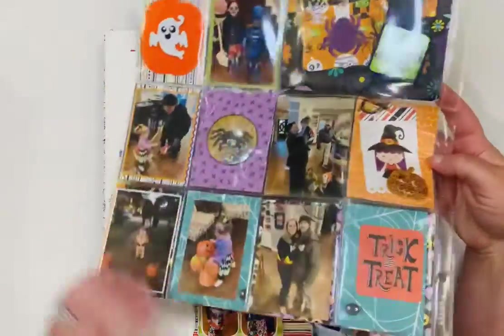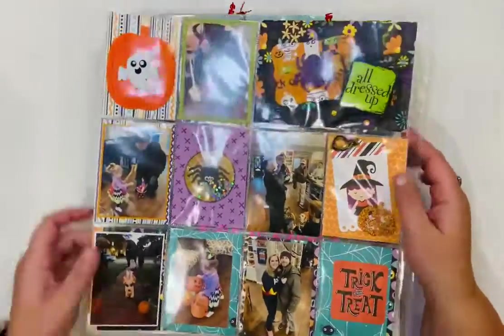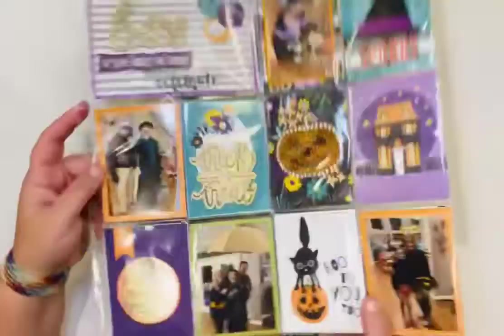This was to go with some Halloween layouts — I think I did them before the end of the year, so this might be the only Halloween layout in the stack. It's a fun one.